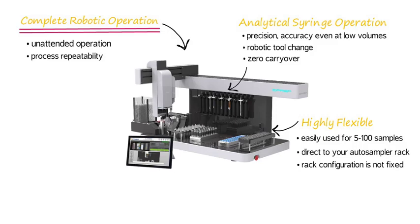The rack configuration is not fixed. The design of the ePrep enables easy rack change and placement. The ePrep is set up and run through tablet software.